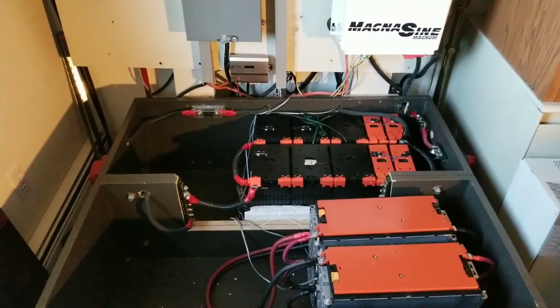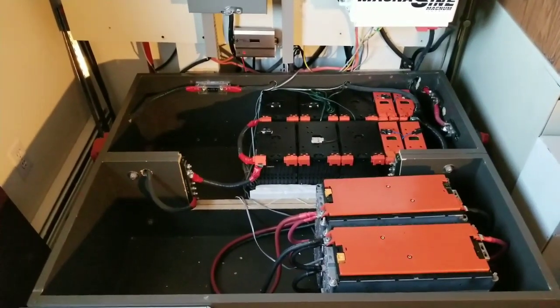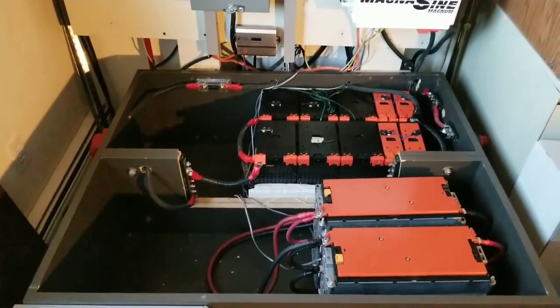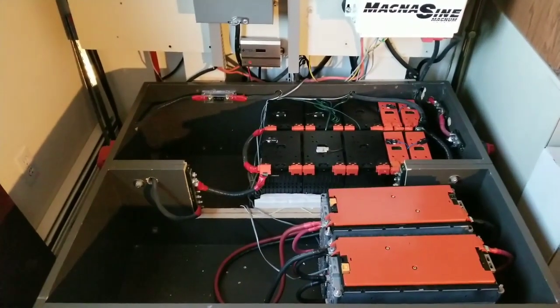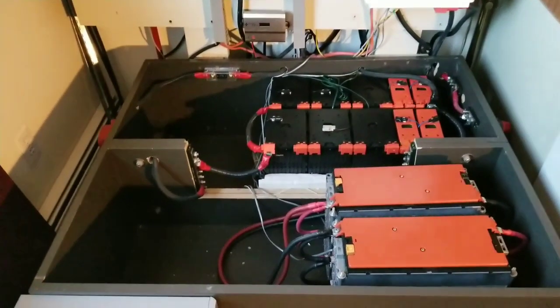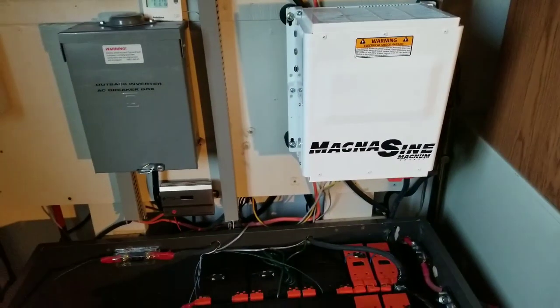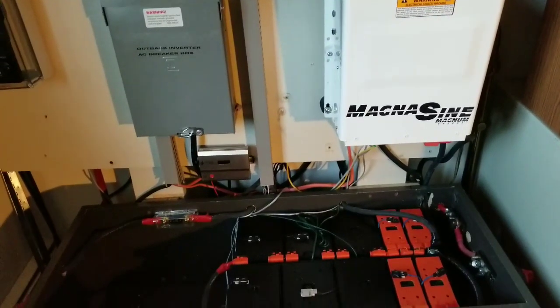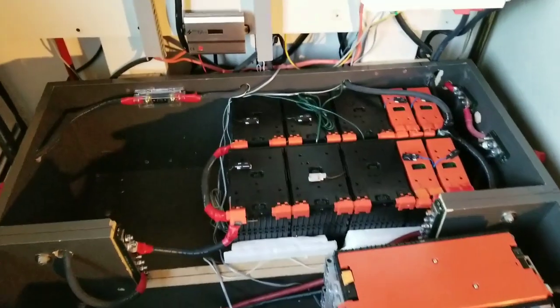Just want to do an update on the system here since it's been a while. You guys have been seeing me doing all my crazy projects. These are the updates on the batteries. This is a 24-volt configuration here that runs with the Magnum MS 4024.